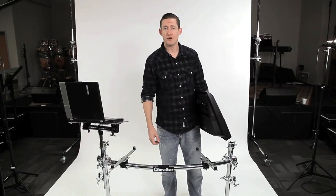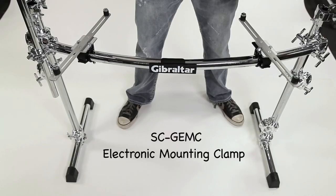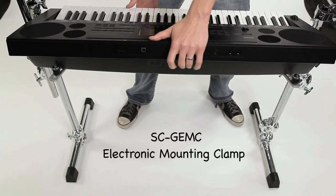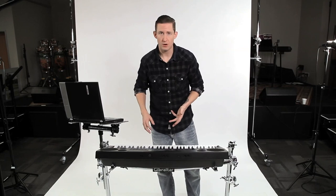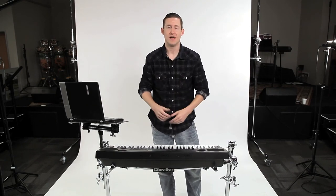For keyboard players looking for options beyond a traditional keyboard stand, you can use the electronic mounting clamps to mount directly to a Gibraltar rack. It changes the style, the look, and the feel. I've used these clamps on a variety of different keyboard racks — the Keytree, the Workhorse, Double Tiered — they're great because you can stack them and they're very adjustable.